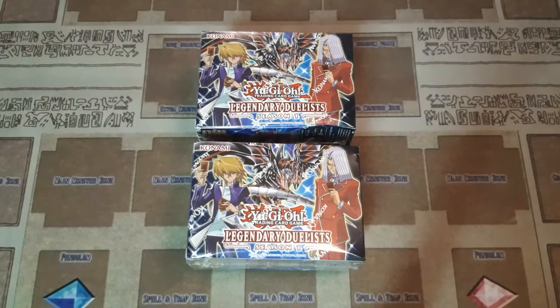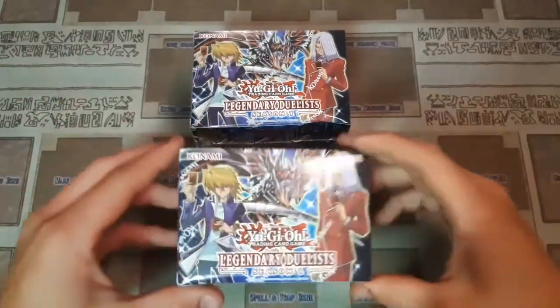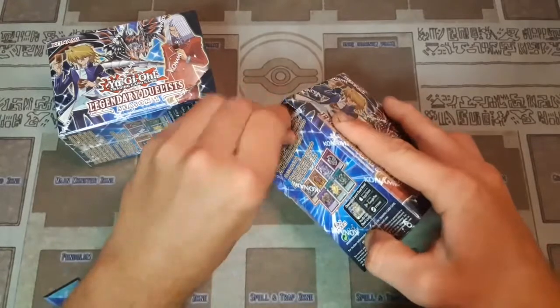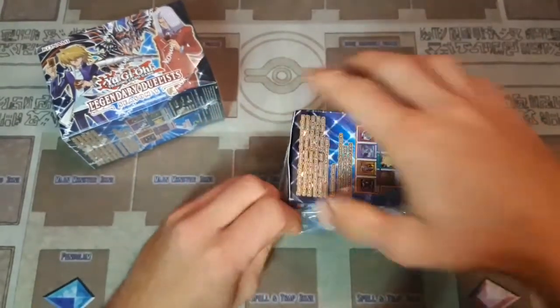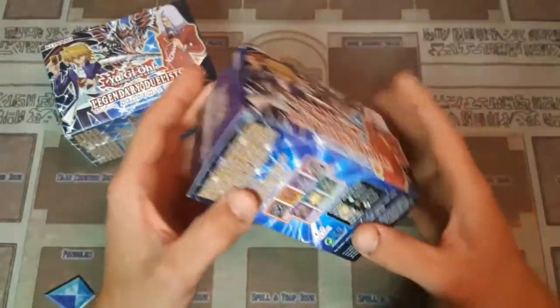Hey YouTube, Common Collector here, and today we are going to be doing a pretty short video on Legendary Duelist Season 1. I figured I would show you guys my unboxing of this — this is my first box that I've gotten. My review of this product so far, not having unboxed any, is that I really like this idea. These are $15 at Walmart.